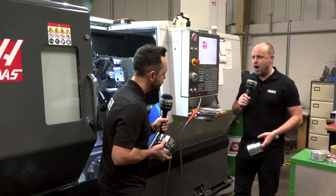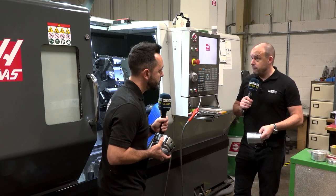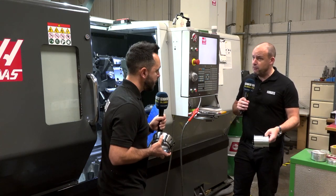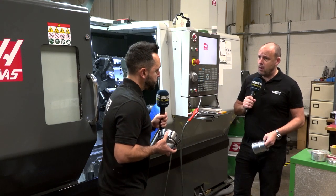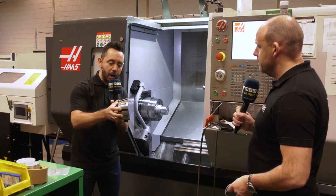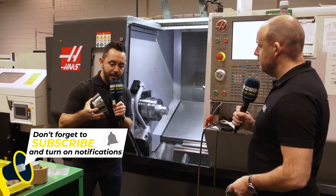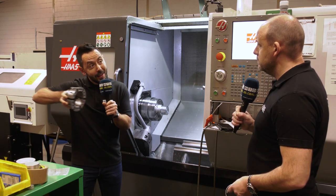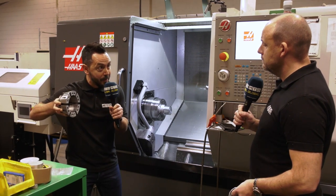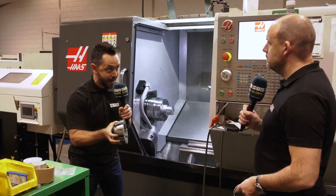When you're bar feeding over a hundred millimetre diameter there are lots of issues that could occur — vibration when you're cutting, maintaining gripping force. These are all important aspects of workholding. With the design, as the draw tube pulls the collet back and brings it down, the clamping force is spread evenly along the length of the bar, so you're not getting a single-point contact clamping force, which would cause vibration.